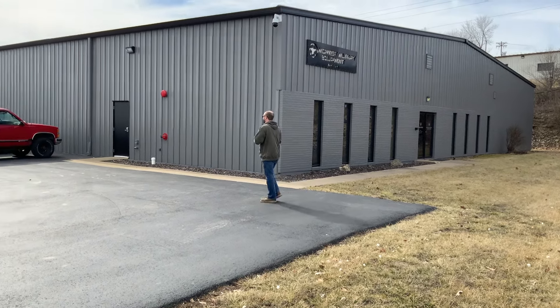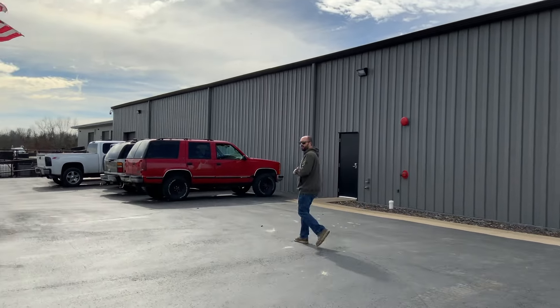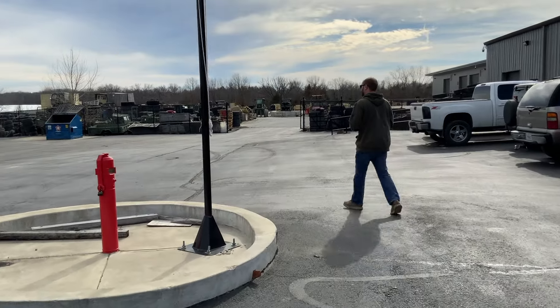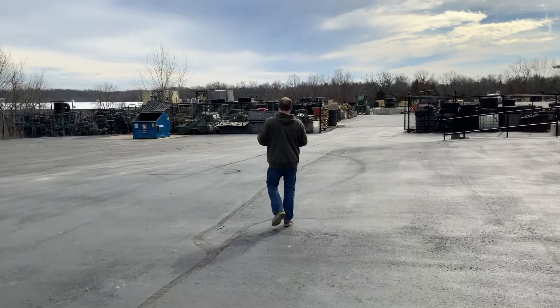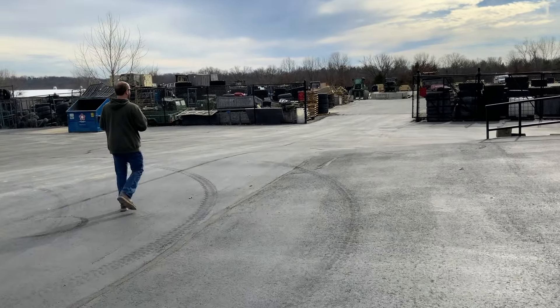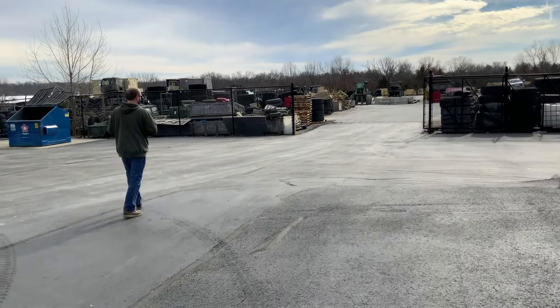We'll go ahead and make our way back to the back lot and kind of go over some of the stuff. We've got a lot of interesting projects going on right now — a lot of Stewart and Stephenson's we're working on, some Oshkosh trucks, some 900 series stuff too. We haven't worked on any of those in quite a while; we've got a few left, but sadly the 900 series has started to dry up over the past couple of years. So we'll make our way back to the main shop and go over everything there.